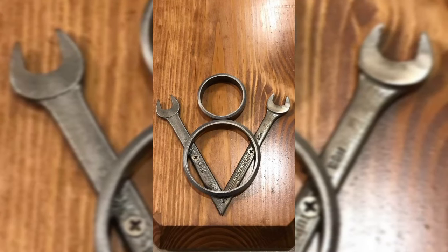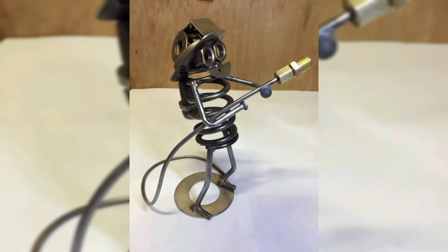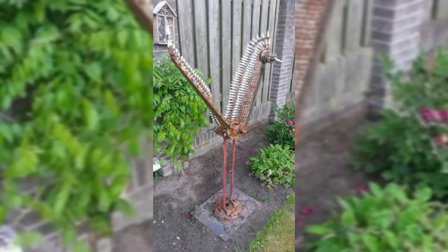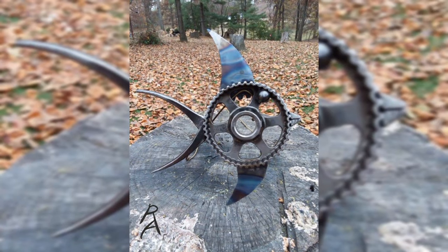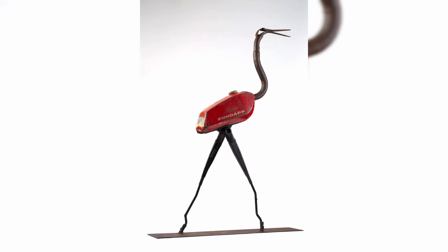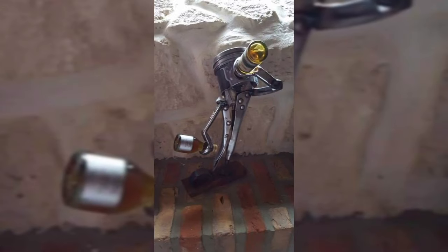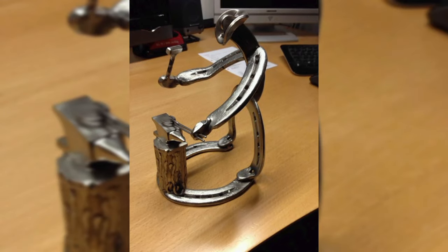Create intricate designs and custom patterns using metal rods or plates — these can be abstract shapes, nature-inspired motifs, or personalized signs. Welding fire pits can be a popular item for outdoor enthusiasts; design them in various shapes and sizes, incorporating unique patterns and customized logos. Welded metal planters can add an industrial and modern touch to any home or garden — experiment with different shapes and sizes to create interesting designs.